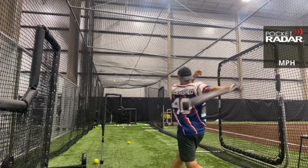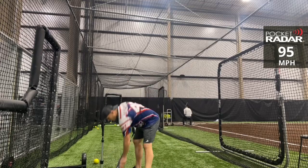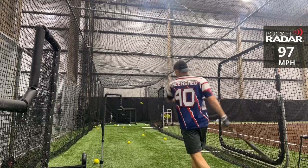93 miles per hour. All right, come on. 95 miles per hour. Excited about the 2022 season here in Milwaukee, Wisconsin — we still have a ways to go though.